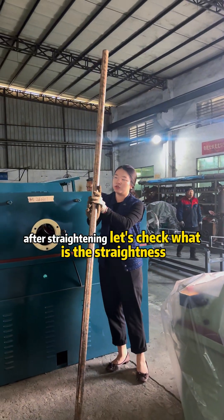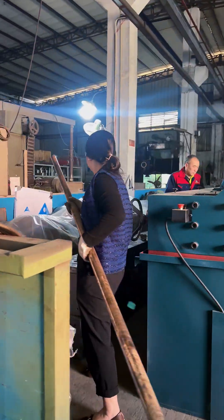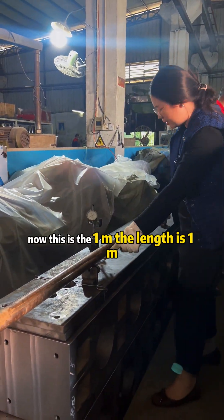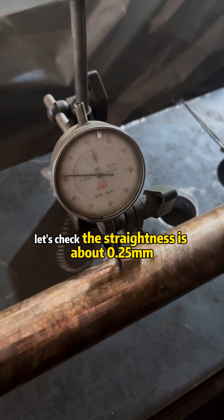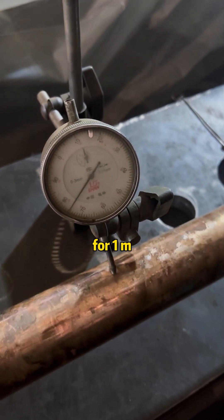After straightening, let's check the result. Let's test. Now this is the 1m length. Let's check the straightening — it's about 0.25mm for 1m.